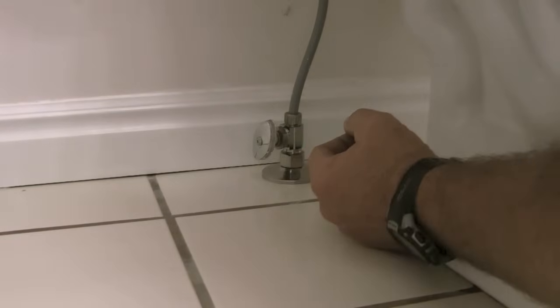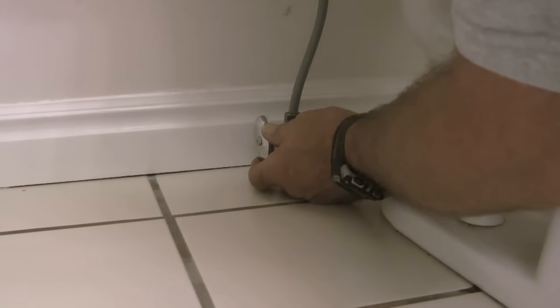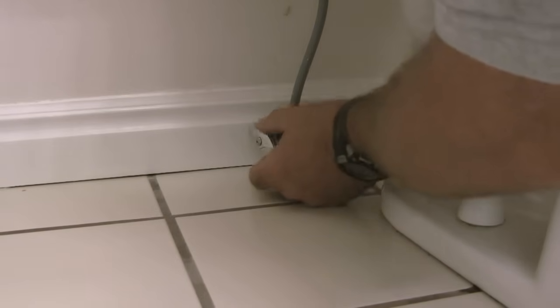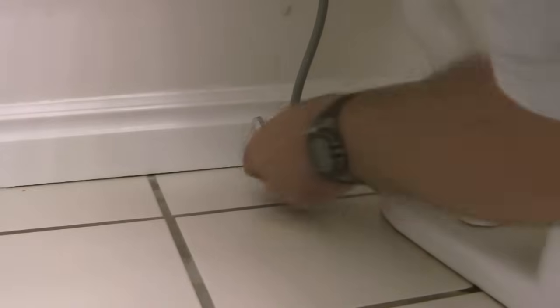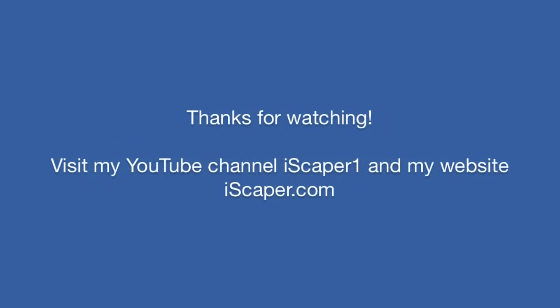The last step is to go ahead and open the shutoff valve and check for leaks. That completes this video on how to replace a toilet shutoff valve. If you would like to see more of my videos, please visit my YouTube channel Icekeeper One. Thank you.